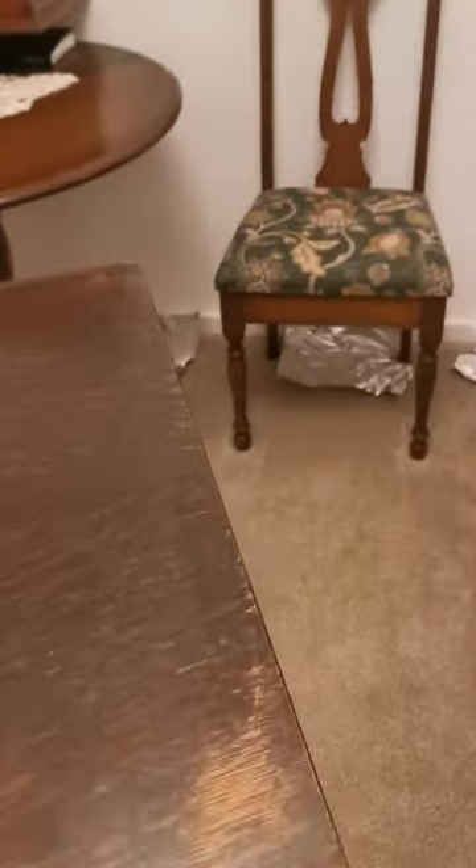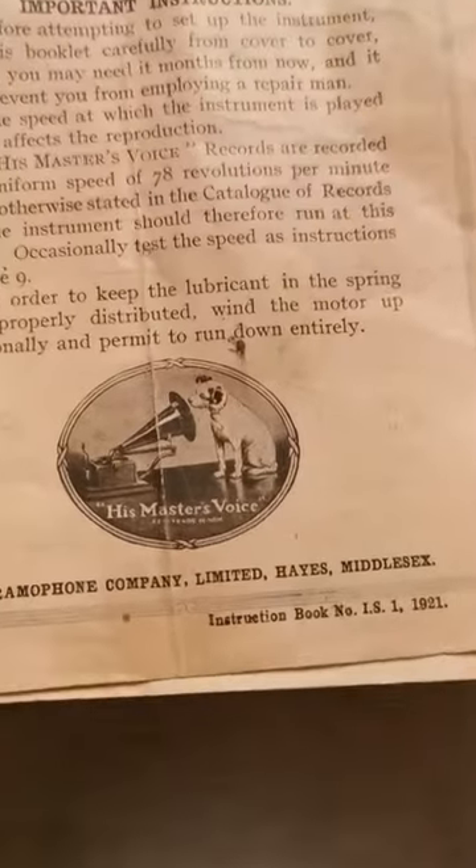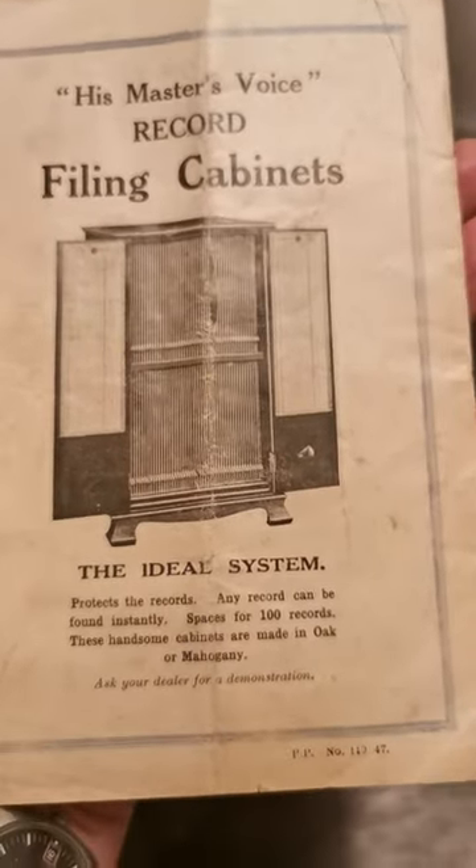Also with the gramophone and cabinet came these original instructions dated 1921, and on the back is an advert for the record cabinet. So if we open the doors, you'll see...